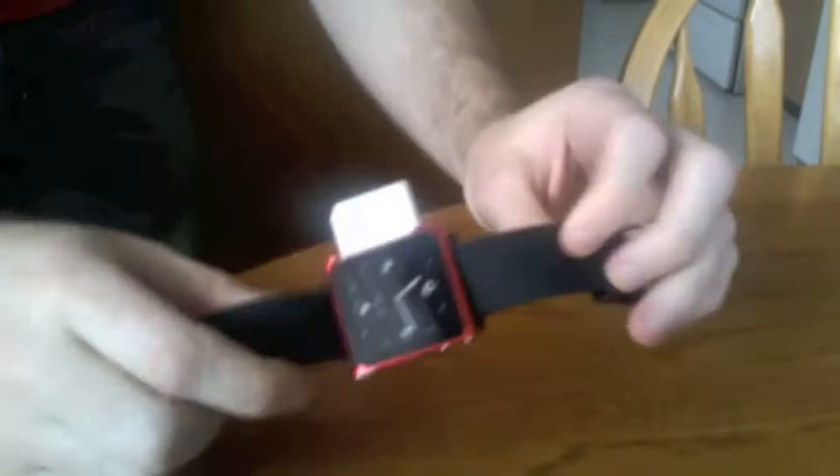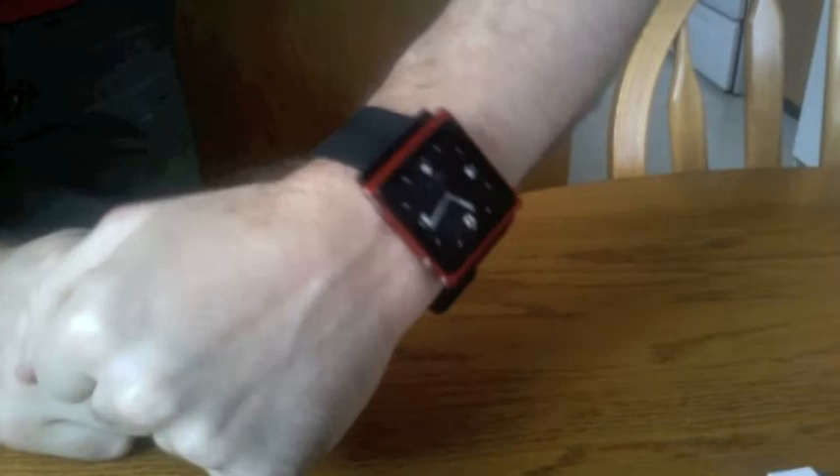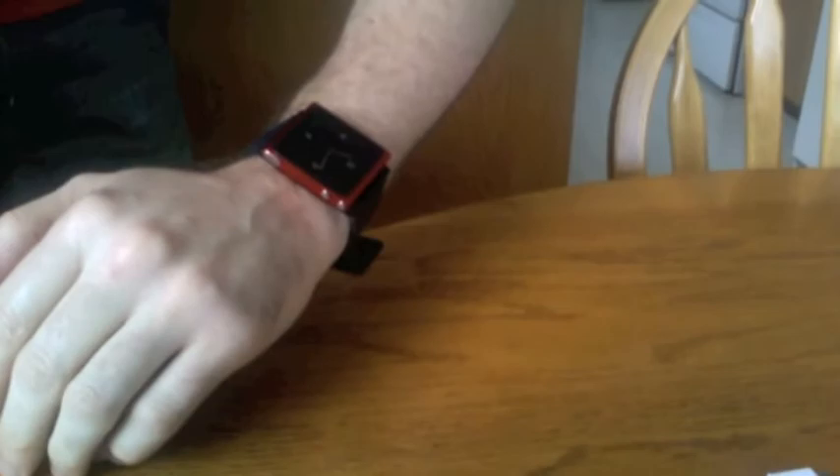So I wholeheartedly recommend it for anybody that wants to buy one of these — for sports if they're using the Nike Plus thing, or if you just want to put it on your wrist and use it as a watch but also listen to music as you're walking down the street. It's great — absolutely fantastic design. So that's my unboxing. Check my website out for anything new, and thanks very much for watching this video.